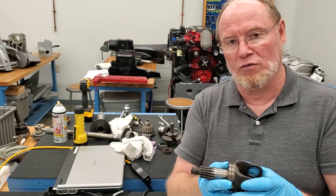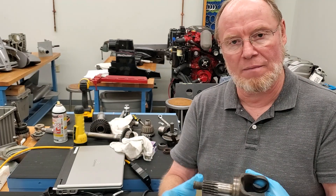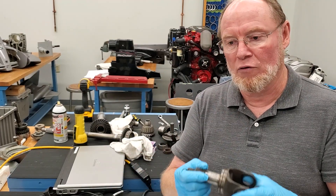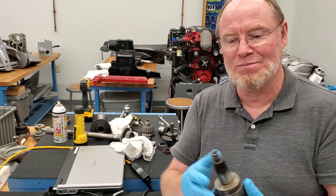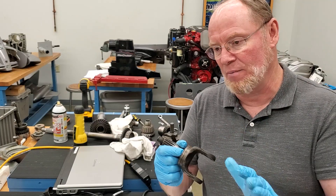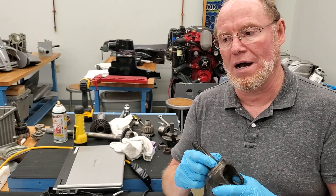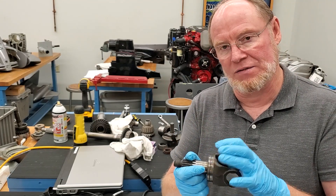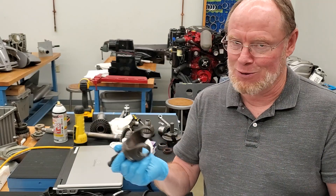That seal does cut a groove over a period of time — it's a very common fault that happens after many hundreds of hours of use. Resealing Alpha drives should be done every 600 to 800 hours at the most; 500 hours is probably a good number. I find that around 600 hours is when these seals start to have issues. It's a lot cheaper to reseal the drive than to rebuild it when you need new gears.